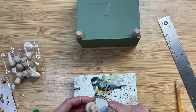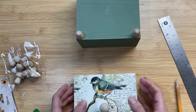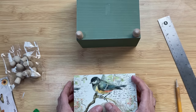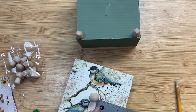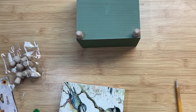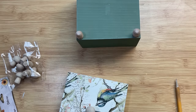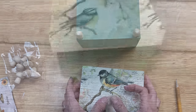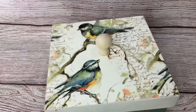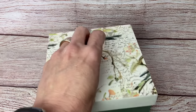I decided I wanted a knob on the lid of this box, so I found the center and I'm actually using one of these wood mushrooms that was from Dollar Tree in the fall. I'm just measuring around to make sure it's in the center. Here's our finished box — I love the napkin, I love how the green matches it.